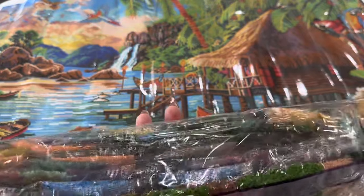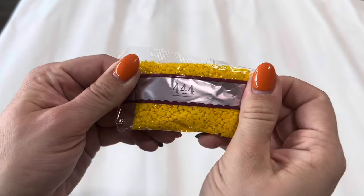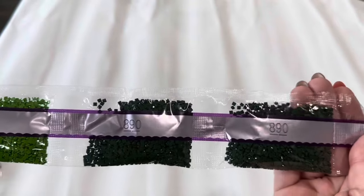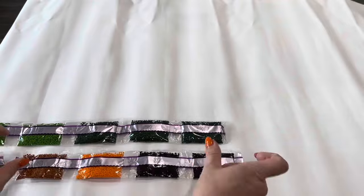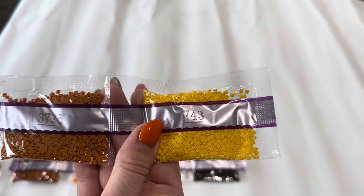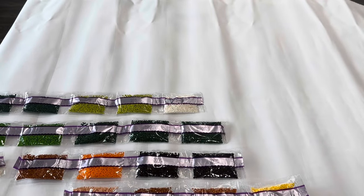We're going to go through these drills one by one and I'll show you those special drills up close. We've got a big bag of 444, two bags of 905, two bags of 906, three bags of 890 — a deep green — then 301, 740, two bags of 3371, a bag of 754, 3826, 3776, 743, two bags of 319, two bags of 166, and a bag of 3865.